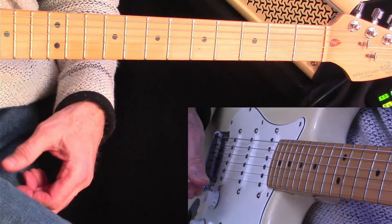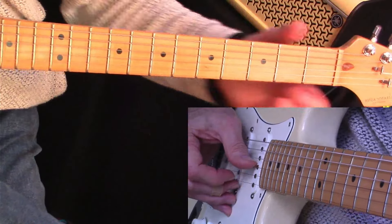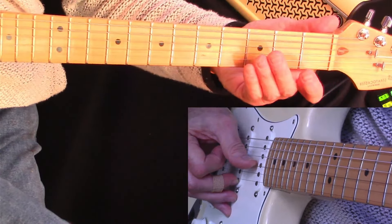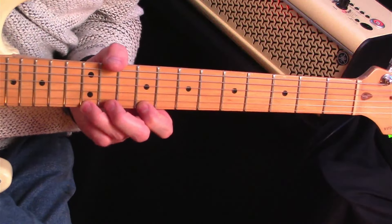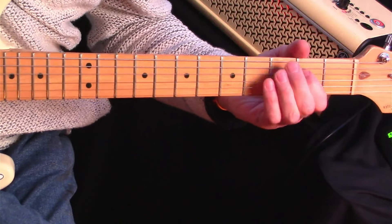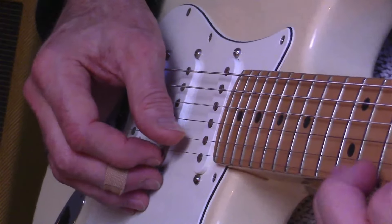Lady Writer — I'll play that first cascade through at 40 seconds so you can see how that works. It works its way down with some hammering on and pulling off as we had before. So I'll just work through that slowly for you. Let me show you the picking hand so you can see how the pulling off and hammering on works.